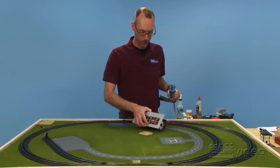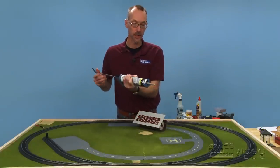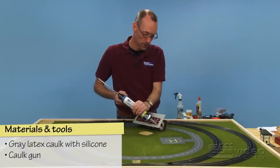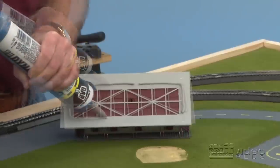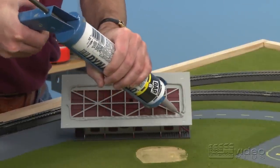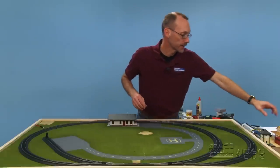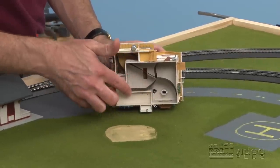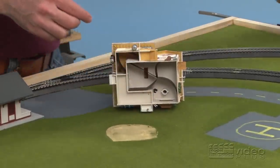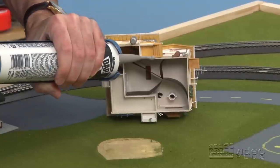Last step: glue the buildings down. This building has got a nice flat base to it, so it'll be very easy to work with. We're using our latex caulk again, just like we did to glue the track down earlier. We're going to put a bead of caulk all along the inside here — you don't want to come too close to the edge because you don't want it to ooze out the sides. We'll take our station and put it into place, line it up to the edge of the track and press it down. For the house, the underside doesn't have a nice flat surface, but we have this interior wall section, so we're going to place a bead of caulk along that. I don't want to put it around the outside because I don't want it to ooze out from underneath the house when we glue it to the railroad.